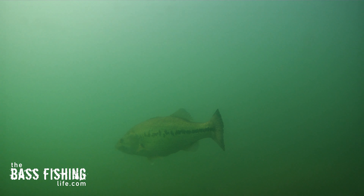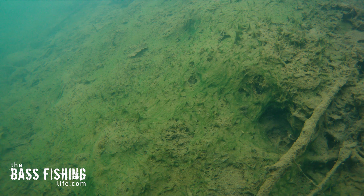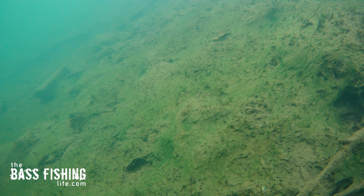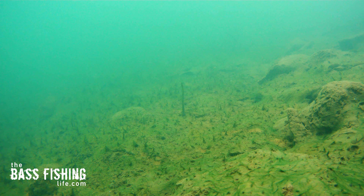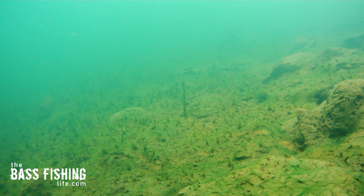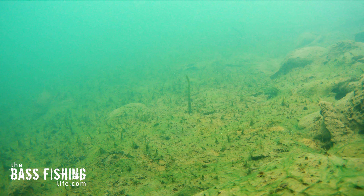I was doing some filming in 10 foot of water and it's not easy to film at that depth because it's hard to pick out the lures and you spend a lot of time searching around before you actually find what you're looking for. But when I finally picked this worm up and started to move in on it, I noticed right away the lifelike movements in it — the twitching and the tail movement there.